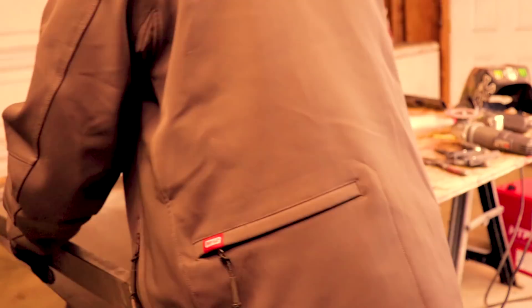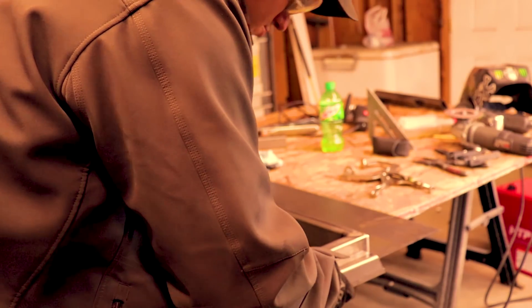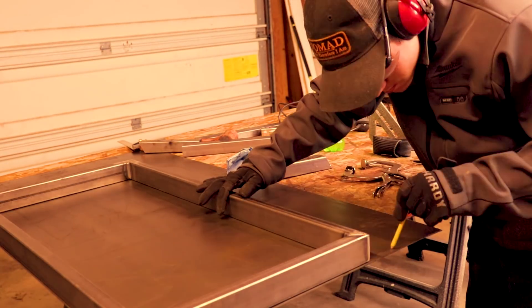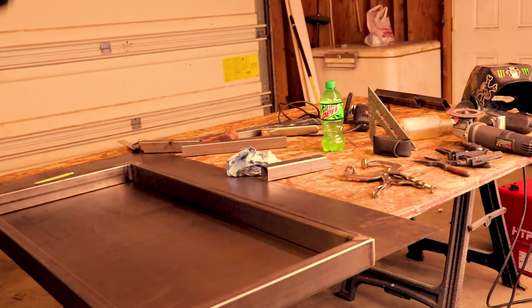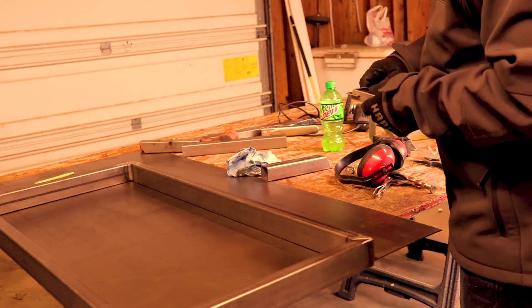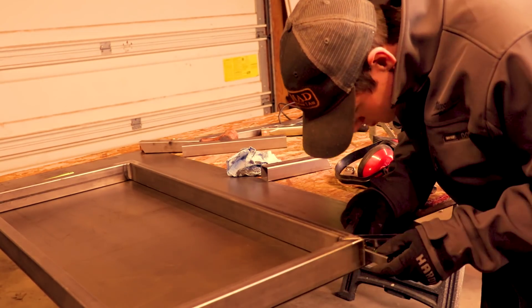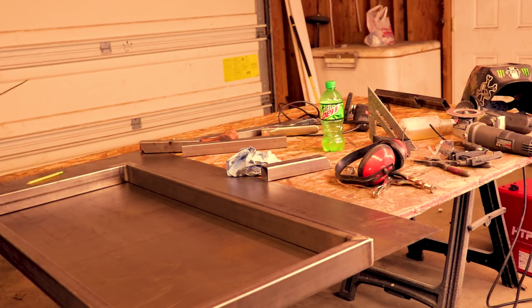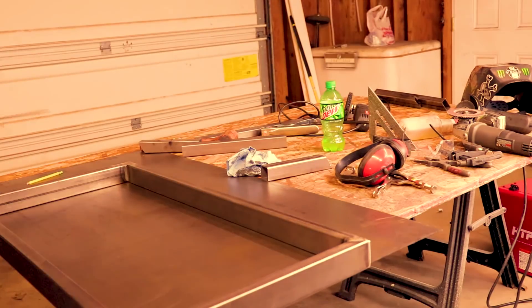After it's all welded out, I'll go around and grind all the welds off that I don't want. Then I'll take my sheet metal, flip it upside down, and mark it all out upside down so it transfers correctly. I'll line up two sides of it and mark the whole thing out. I'm wanting a three-eighths overlap all the way around, so I double that to get three-quarters of an inch, and then measure out from that line and scribe all the way around — that's going to be my cut line.